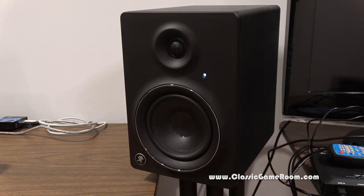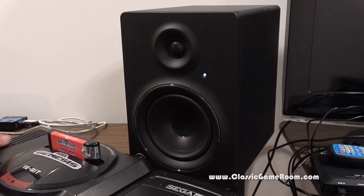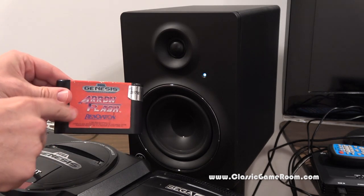This is my favorite song on the album. That's a really good game!